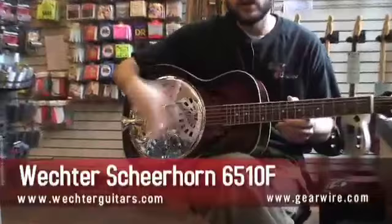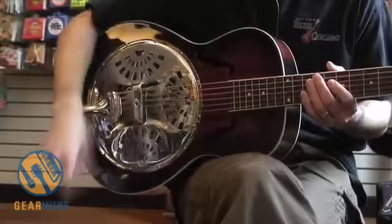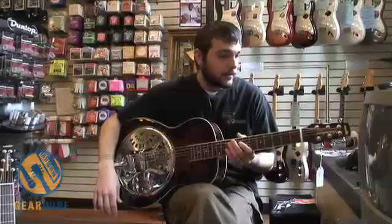It's an all-laminate mahogany body with F holes. All the proprietary Shearhorn components, including the baffle, the sound posts, the premium cone, premium spider, and also the Shearhorn EbonX cap saddle. Set up great — set up to Tim Shearhorn's specifications — and just a great sounding instrument.